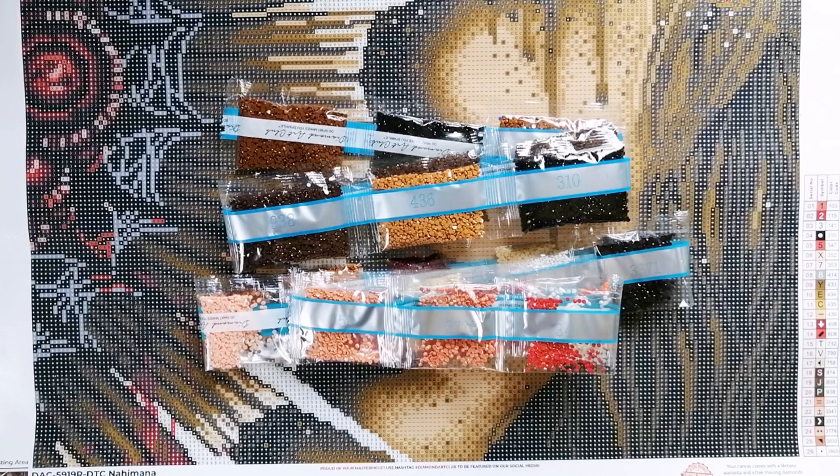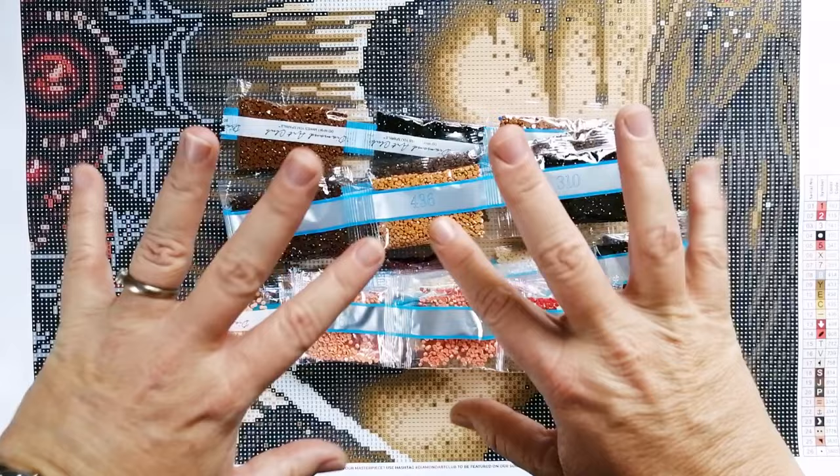If you enjoyed this video, please give it a big thumbs up — it does help to support my channel and helps me know that I'm making diamond painting content that you guys are enjoying. Thank you so much for choosing to hang out with me today and for sharing in my joy of this great canvas. Happy diamond painting, friends. Toodaloo!